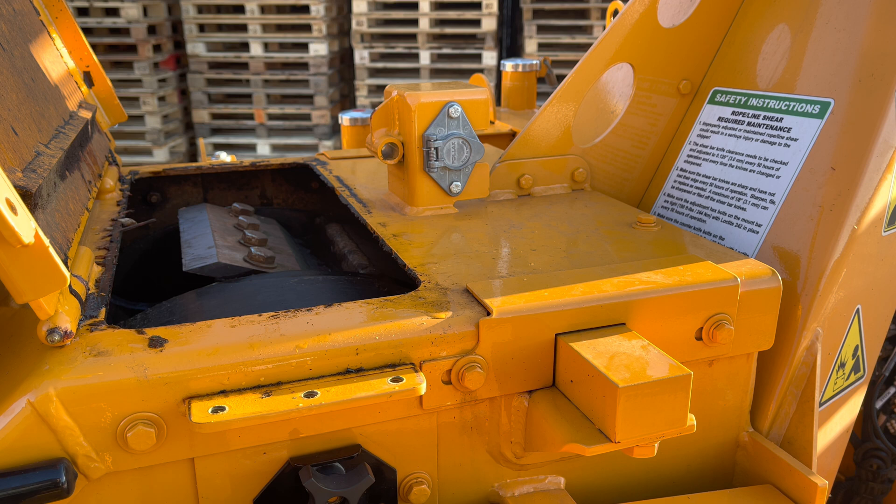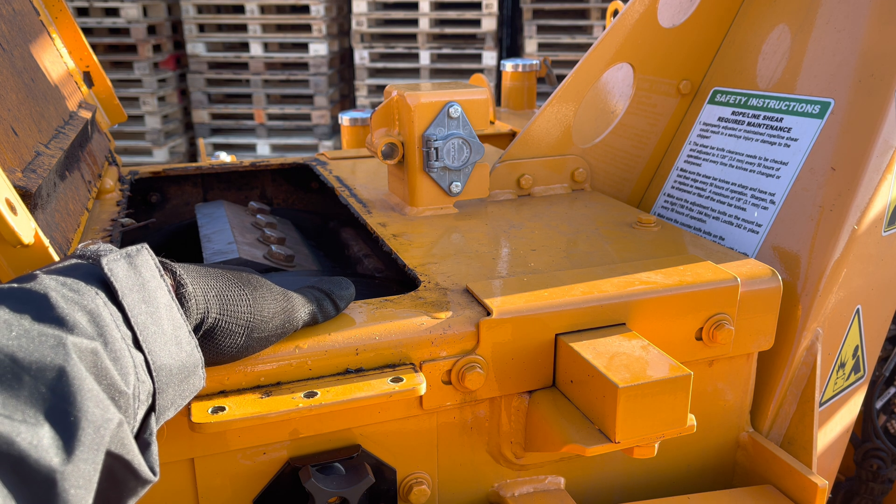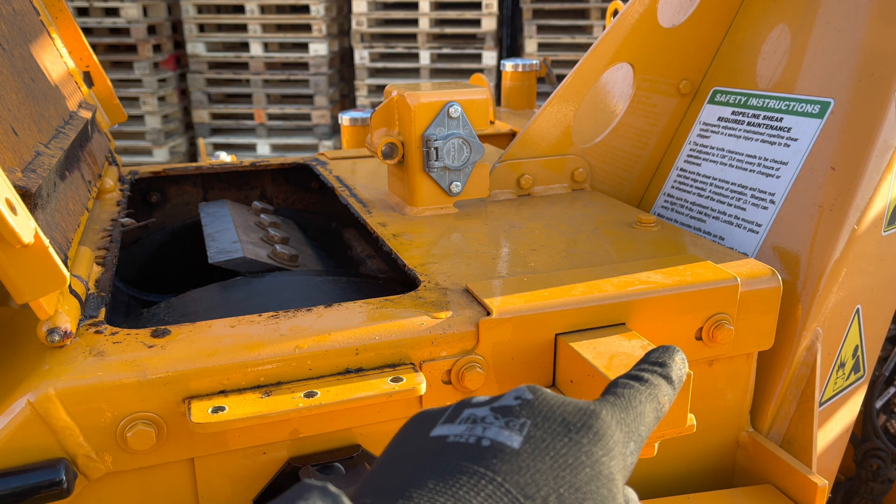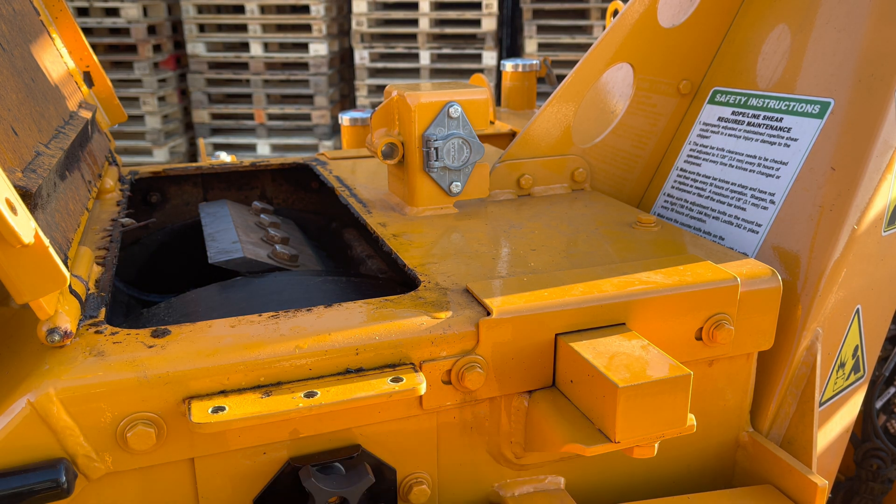The 12XPC is a drum style chipper with a 12 inch chipping capacity. The 24 inch drum features four reversible knives mounted at 90 degree intervals. The knives cut against an adjustable anvil blade, but an extra feature is the rope shear bar. If a climbing rope gets accidentally fed into the machine, the knives will cut the rope at the first anvil and then also at the rope shear bar. This stops the rope getting wound around the drum.